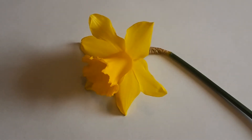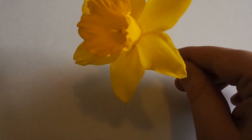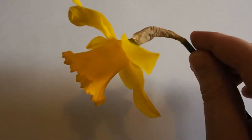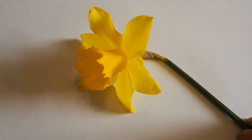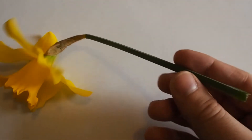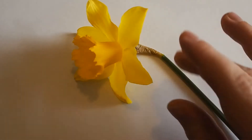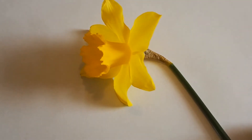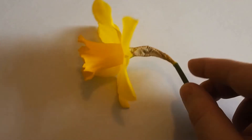In today's lesson, we're going to be having a look at how flowers work, and we're going to do that by dissecting a daffodil. This is a lovely daffodil out of my garden. What I've done is I've just cut this off at the stem, so we're interested in this part of the plant. The first thing we're going to look at is something you might have always thought was a bit scruffy on the plant.